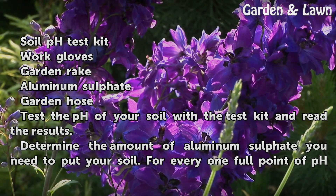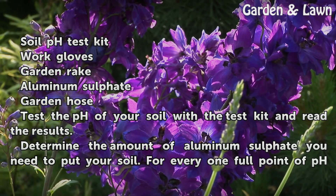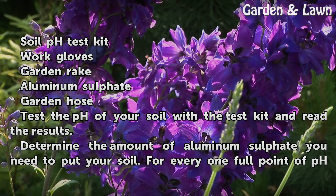Things you'll need: a soil pH test kit, work gloves, a garden rake, aluminum sulfate, and a garden hose.